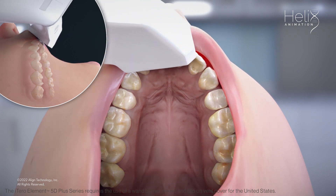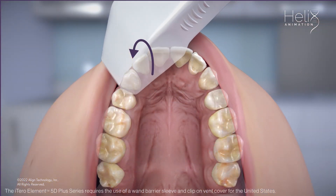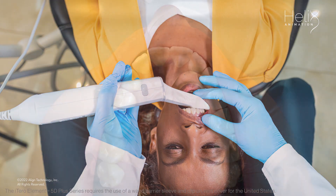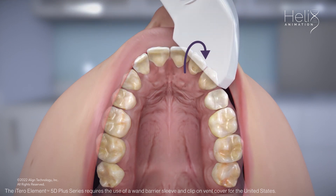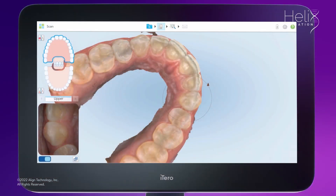Next, capture solid anterior incisal anatomy by placing the wand so that the cuspid and lateral are centered in the viewfinder, and then roll from the lingual surface over the incisal edge to the facial. Repeat this step on the contralateral side. These scans help to verify that the lingual segments and buccal segments are joined with accurate incisal surfaces. This step is critical for properly fitting Invisalign aligners.